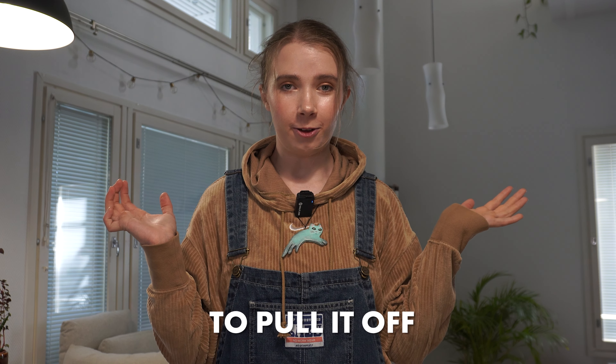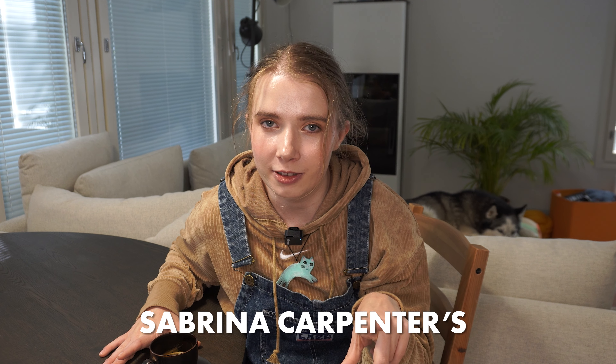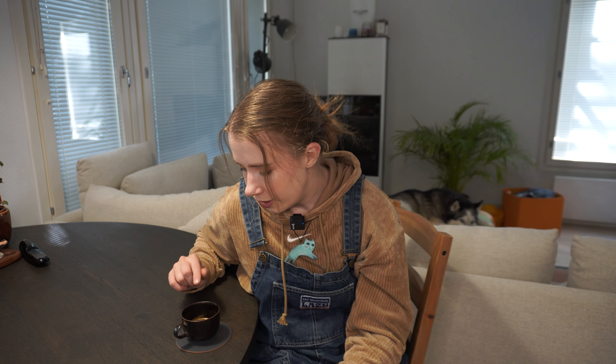Hi there! Welcome to the new episode of Am I Cool Enough to Pull It Off? I hope you're doing great and I'm very happy to see you here. I have a little espresso here because we are going to be trying to pull off Sabrina Carpenter's look. I can't really drink it though.